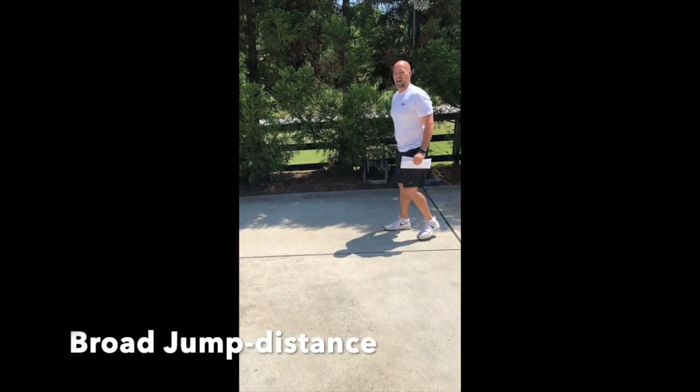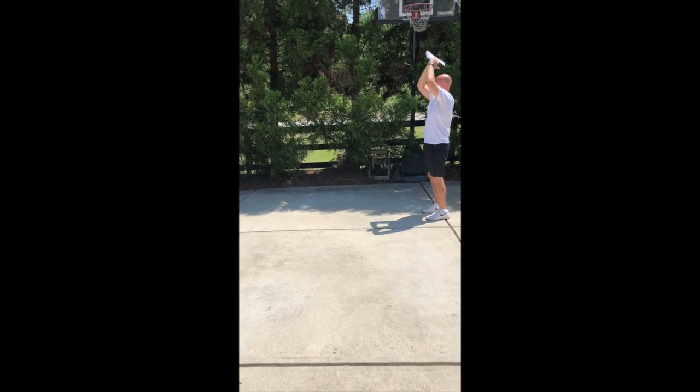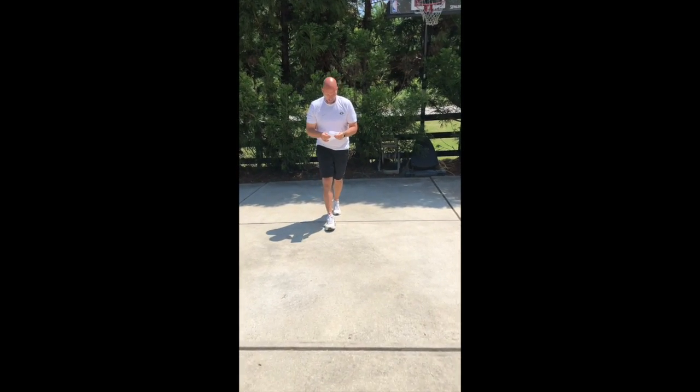Broad jump — use a line or a marker. I want you to really engage those hips, drive those arms back, sink your hips, jump out as far as you can, stick the landing, then walk back.